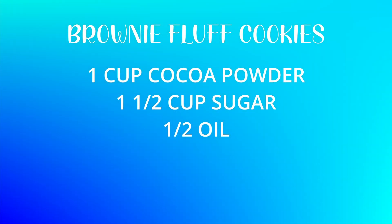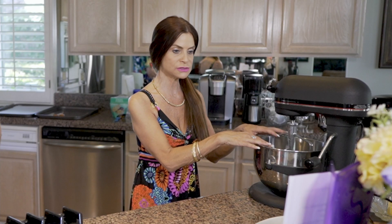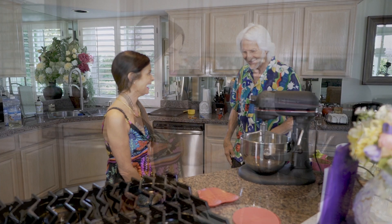We're going to make the brownie fluff cookies. The ingredients are: one cup of cocoa powder, one and a half cups of sugar, and half a cup of oil — all going into the KitchenAid first, which turns into a paste. Then we add four eggs and two teaspoons of vanilla. For dry ingredients: two cups of flour, two teaspoons of baking powder, and half a teaspoon of salt.